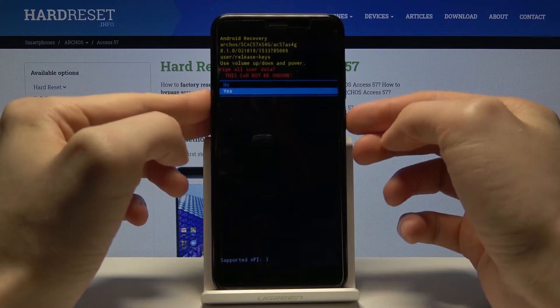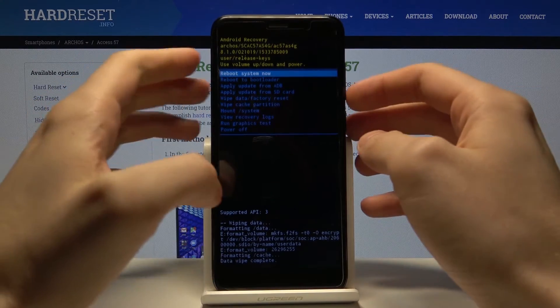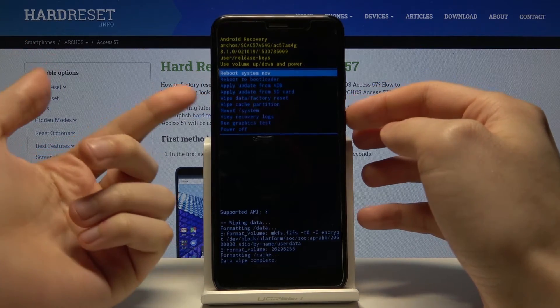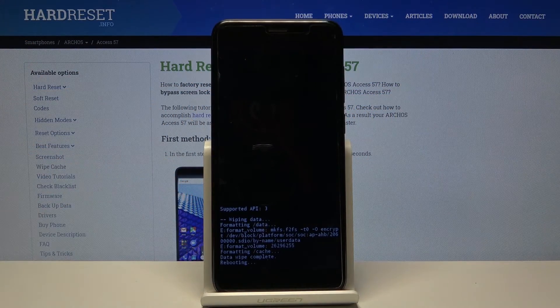Confirm it by selecting yes. After you see the message 'data wipe complete,' select the first option, reboot system now, and your device will restart in a few minutes.